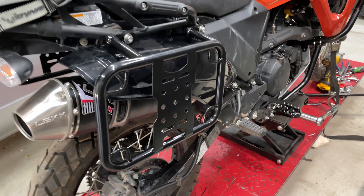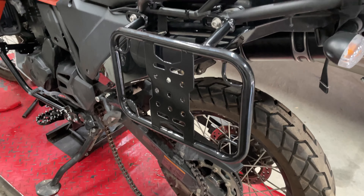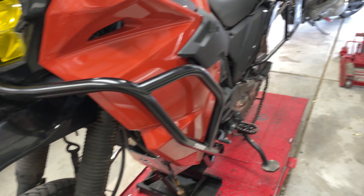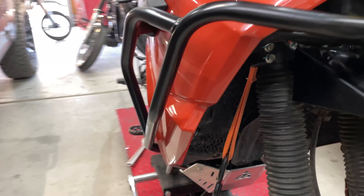I got these pannier racks — I think off Amazon or eBay. I think they'll do the trick. I put on these attack knee guards or whatever to protect the tank. I also put on the Tusk crash bar, uppers and lowers, with the Tusk skid plate as well.